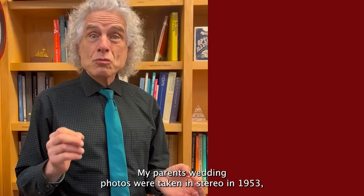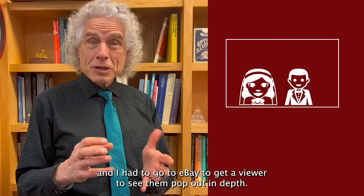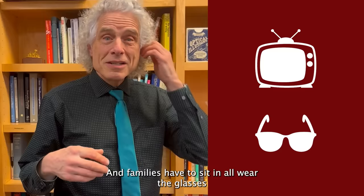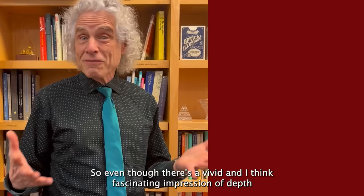Every once in a while there's an attempt to revive stereoscopic imaging and it always fizzles. In the 1950s there were analog stereo cameras — my parents' wedding photos were taken in stereo in 1953, and I had to go to eBay to get a viewer to see them pop out in depth. It's always seen as kind of a gimmick. Most recently, about 10-15 years ago, there was the idea that 3D TVs were going to be the thing, where families would sit and all wear glasses. They don't sell stereo TVs anymore.